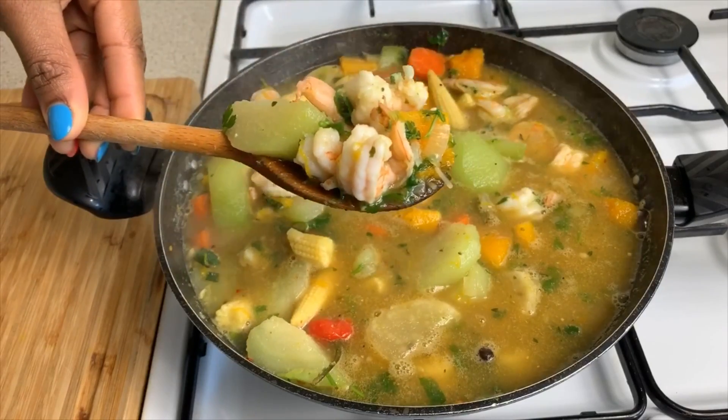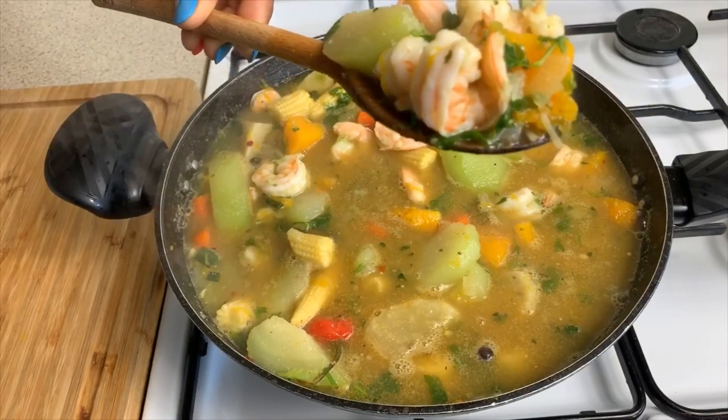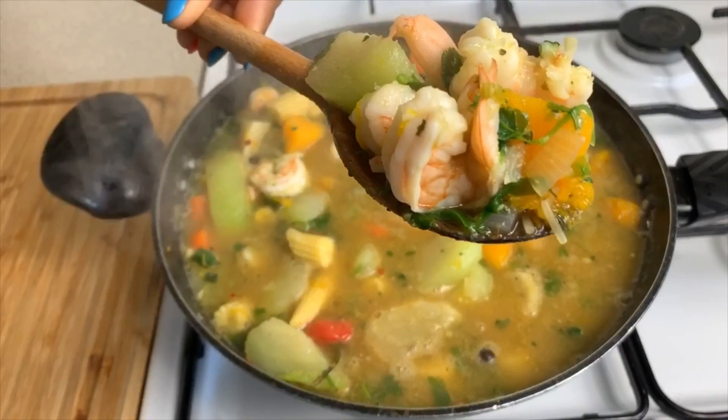A beautiful spoonful — mmm, delicious mouthful, yes.